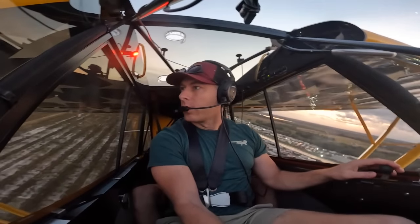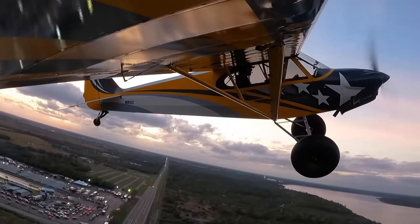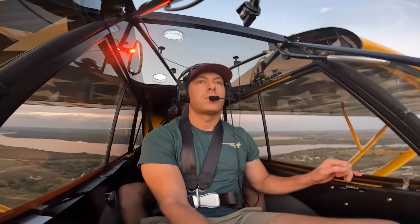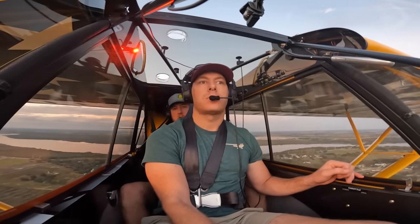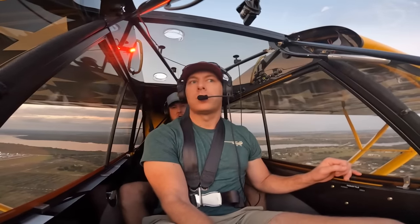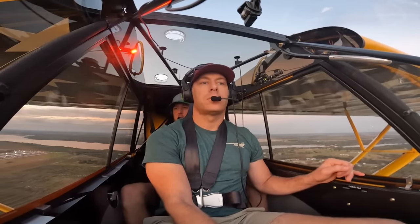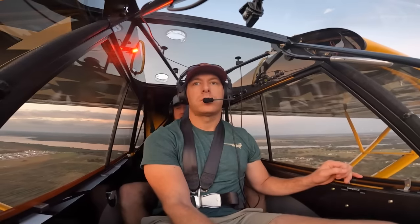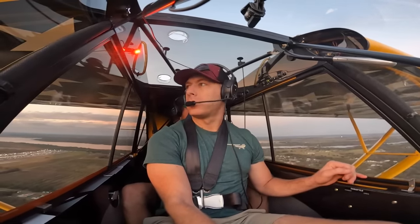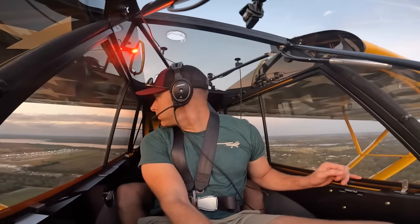Turn right crosswind. Remember to keep that stick back once you hit the ground — keep your tail down. This thing's probably a little squirrelier than the small wheel planes, especially on asphalt. On a rough runway like this, it's kind of going to be jumping and popping. The Freedom Factory front field is like the worst runway I land on — not ideal — so you just gotta keep flying it.